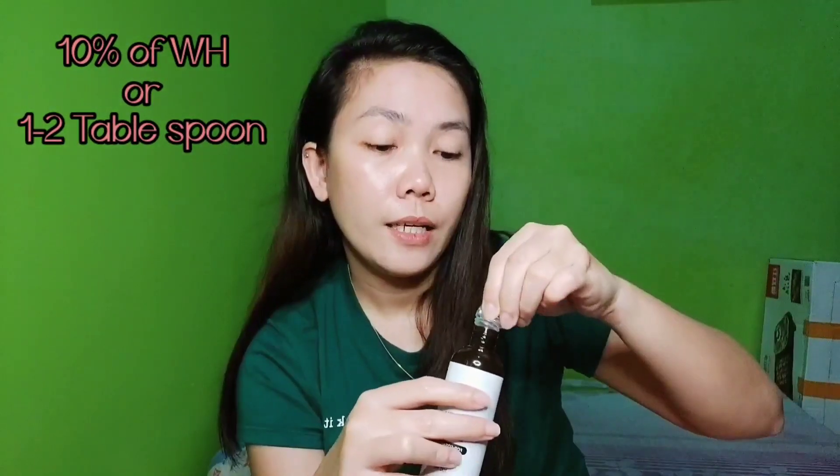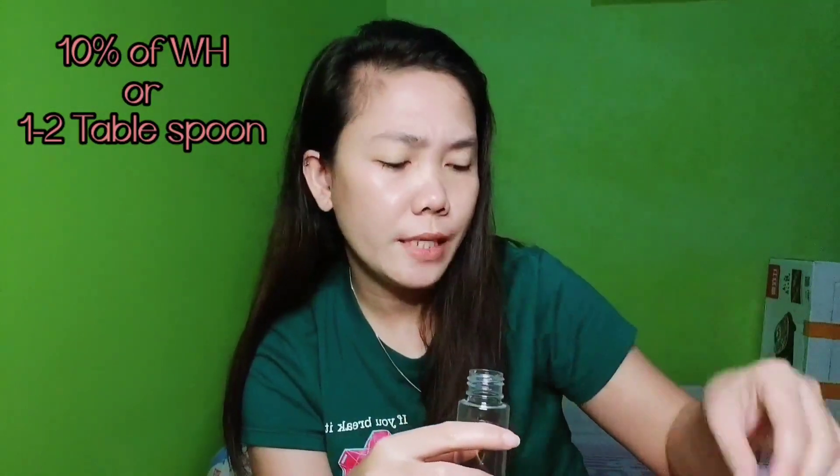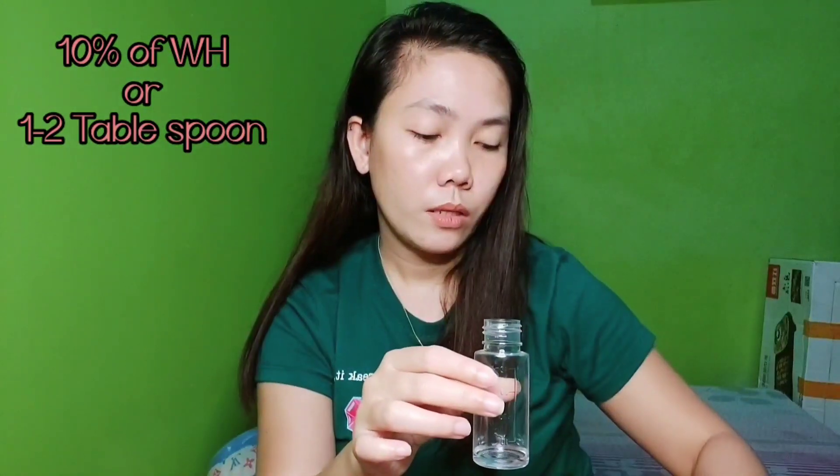What we'll add to the 40 ml spray bottle is about 10% Witch Hazel. Witch Hazel has antibacterial properties, so it's great for sanitizers and deodorizers. We're done adding the Witch Hazel to the spray bottle.